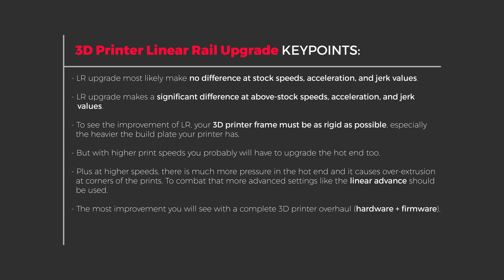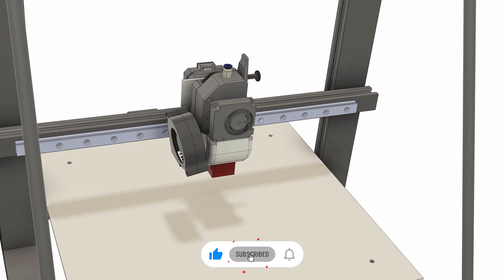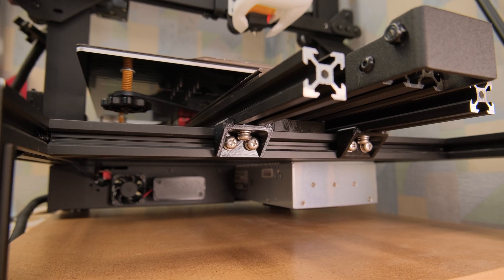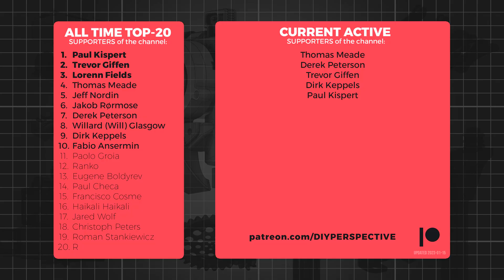So if you are interested in the difference we can expect from all those upgrades, make sure to be subscribed. I hope this video gave you a better understanding of what you could expect from a Y-axis linear rail upgrade. It would be interesting to hear your opinion about all this. Thanks to everyone who supported or still supports the channel on Patreon. That's all from me and I will see you next time!